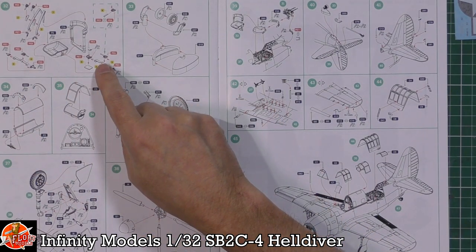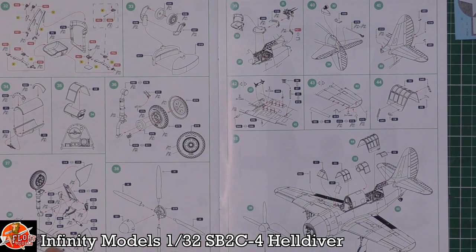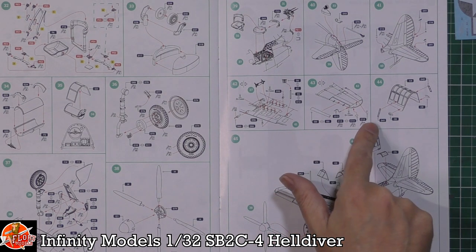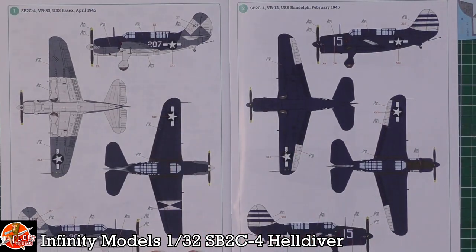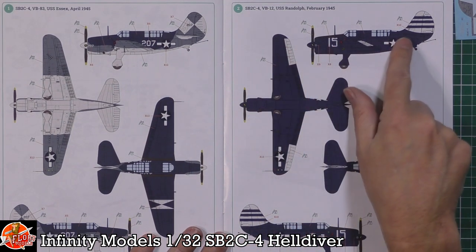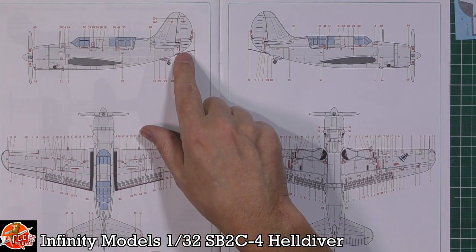We've got harnesses for the gunner's position being fitted as well. Then there's the tail wheel area, more landing gear details, the prop, and all the smaller parts being added. Leading edge slats being fitted, various details being added to the canopy, and then the canopy itself. Then you're into the markings — we've got the checky bit on the back for USS Essex 1945, and over here the USS Randolph with the stripy tail, which is quite nice. Then there's the actual placard and stencil data all the way through.